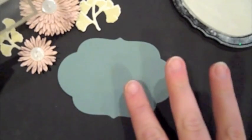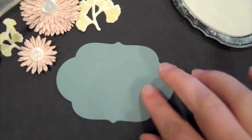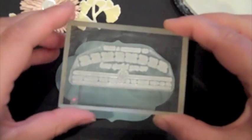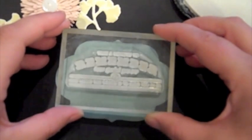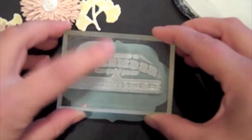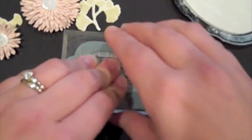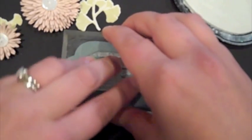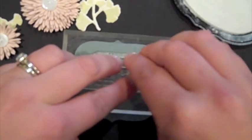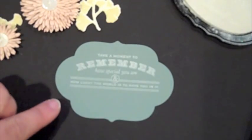Now I'm going to finish creating the sentiment focal point for this card. This is the Matte Stack 5 die used with Ocean Tides cardstock, and I have a sentiment here that is included in the new Harvest Berry stamp set. I'm just going to stamp this towards the top middle of the die cut, stamping this with Fresh Snow ink. Perfect.